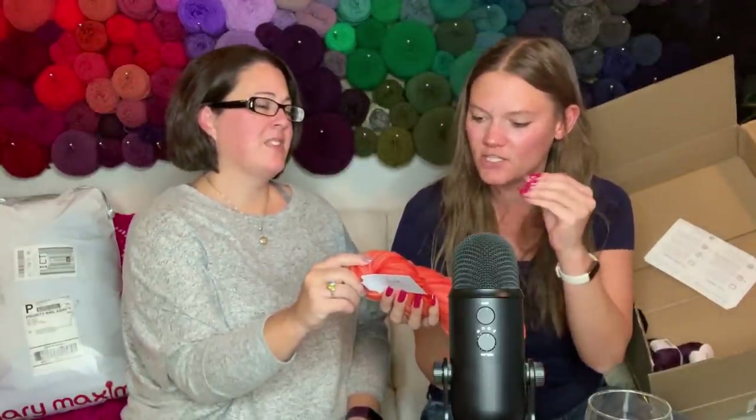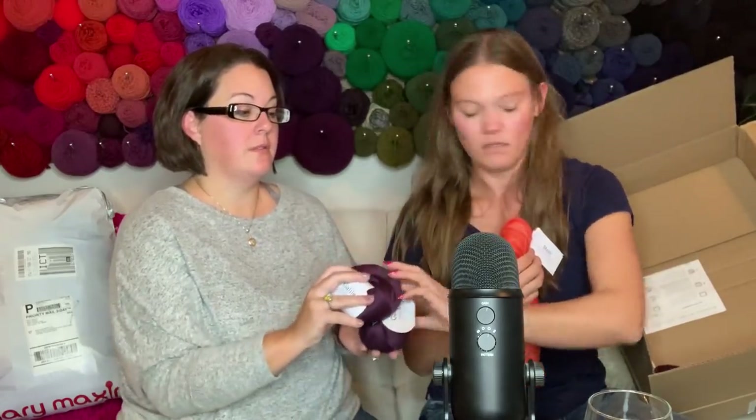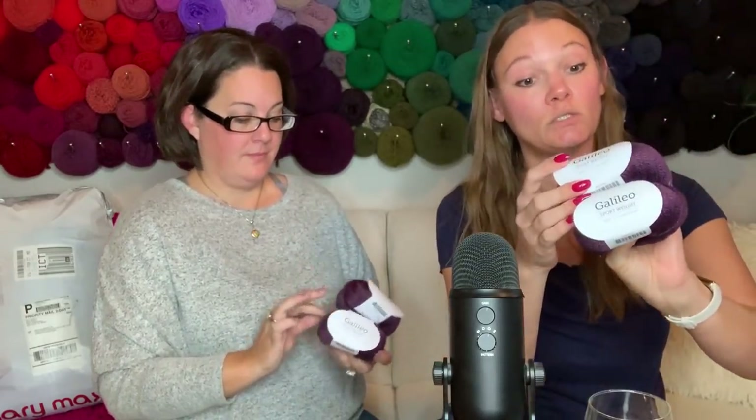This one is the Stroll fingering weight in the Guppy Tonal colorway - it's a size one. It's got a really nice variation of color to it: 75% fine superwash merino wool and 25% nylon. We ordered this with the possibility of making gloves. That leads me to the rest of what's in the box - this Galileo sport weight. I ordered four of these. Look at how beautiful this purple is! This is a size two, 50% merino wool, 50% viscose from bamboo.